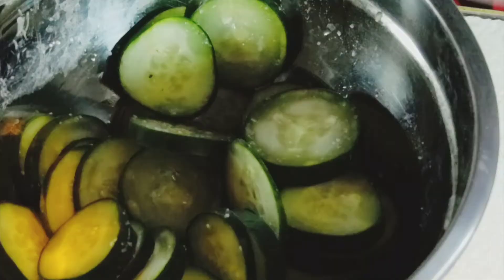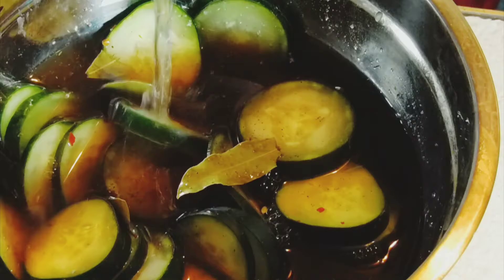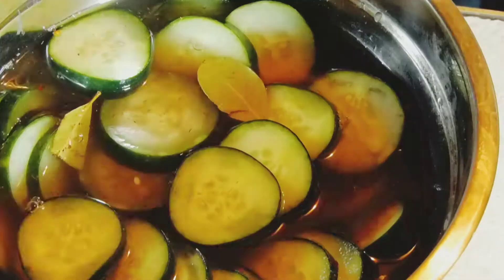Remove from the heat, let it cool, add it to your pickle chips. I felt I didn't have enough liquid so I added a little bit of water to take me the rest of the way. Cover it up, put it in the fridge, and let it sit for at least two hours.